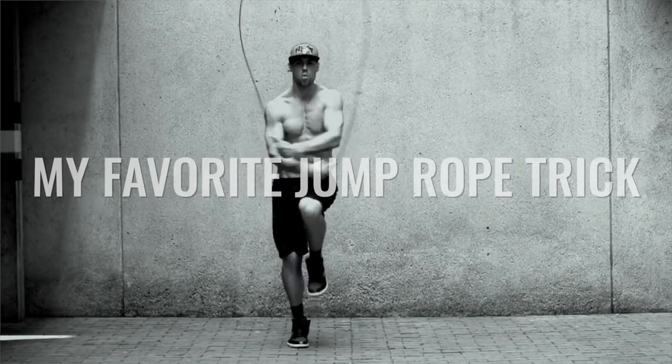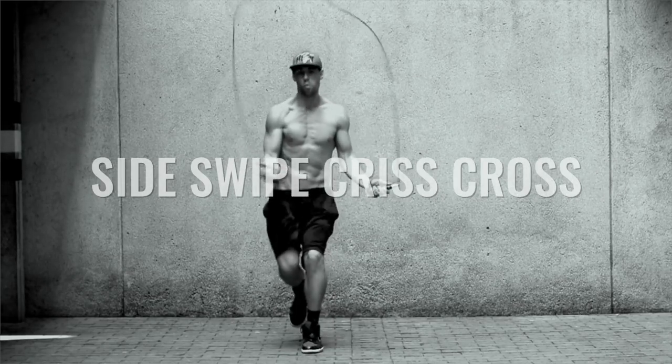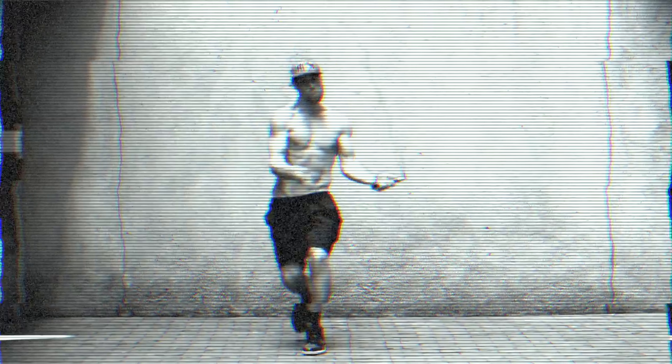What's up ladies and gentlemen, Dan Whitman from Zendude Fitness. Today I'm going to be showing you my favorite jump rope trick. Now please understand a couple things — if you cannot do advanced jump rope tricks, that is totally fine. We have a whole YouTube channel full of workouts and tutorials to get you on that jump rope ninja level. Check out our How to Jump Rope Like a Ninja series — it's its own playlist.